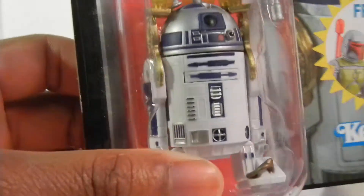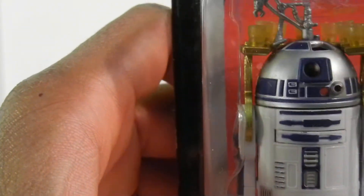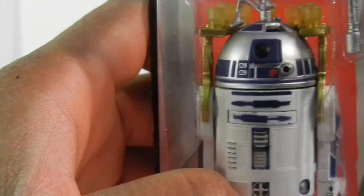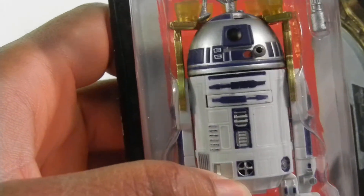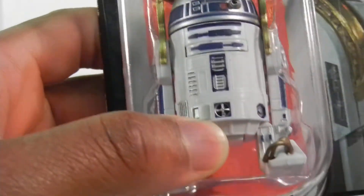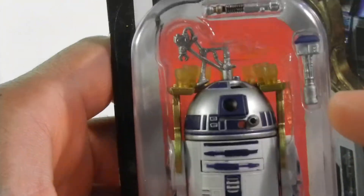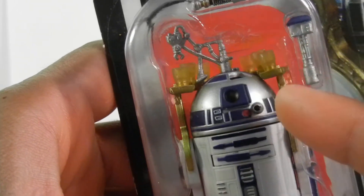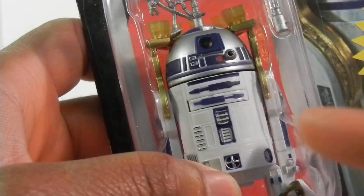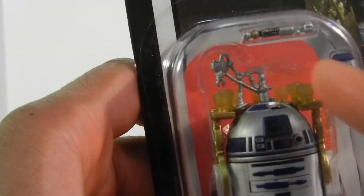He looks awesome. And when they turn them into the cup holder, they have all the little mechanics and all that. And I knew if I opened it I would lose it, so I was like let me just keep it inside there. But they did an awesome paint job. The gold looks good on the cup holder. They have the little wires, the little antenna he can put inside there. And of course he's holding Luke Skywalker's thing. I looked it up and this can go on the inside of them. I was like, this is so awesome, I'm just going to keep it.